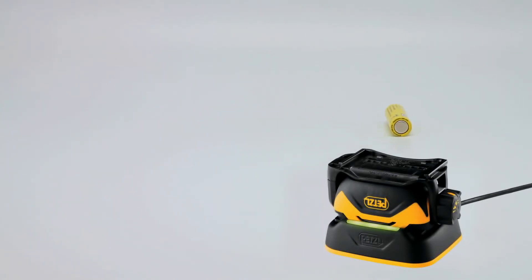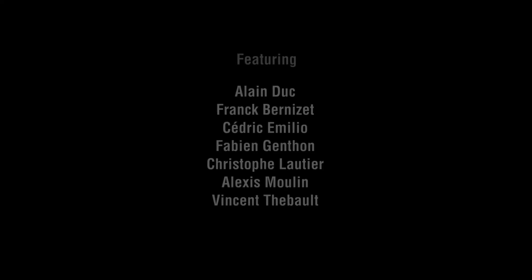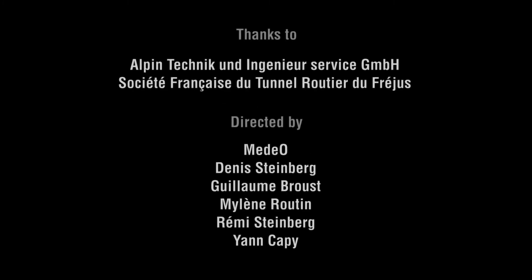For more information, go to Petzl.com/Pixa.